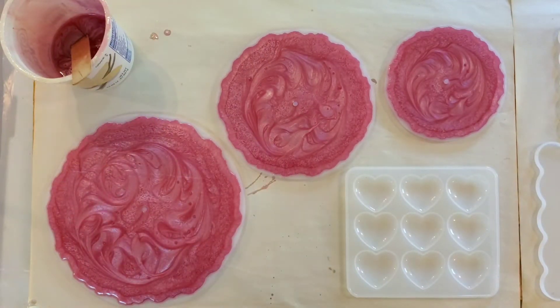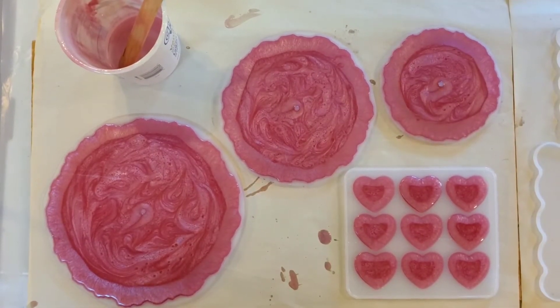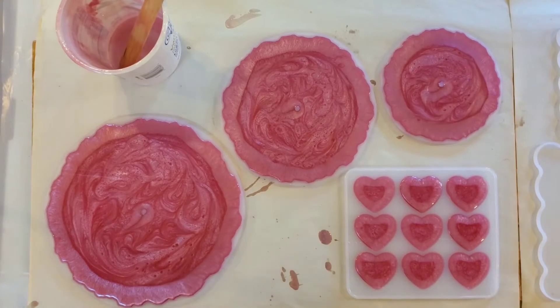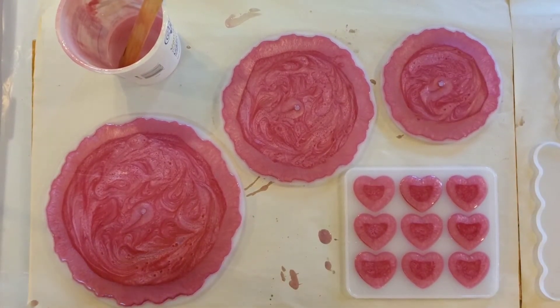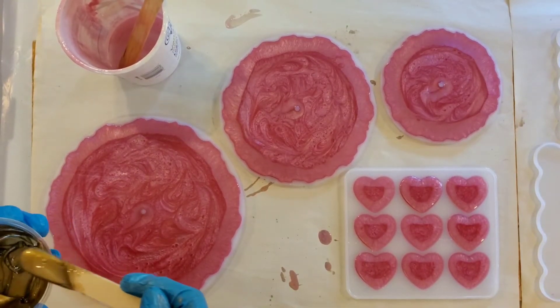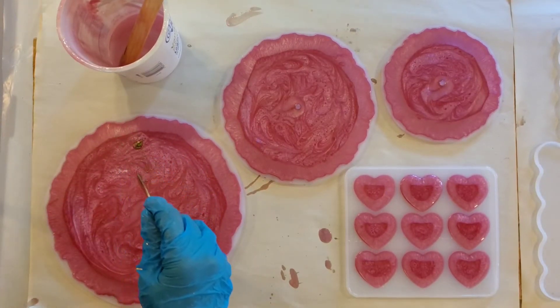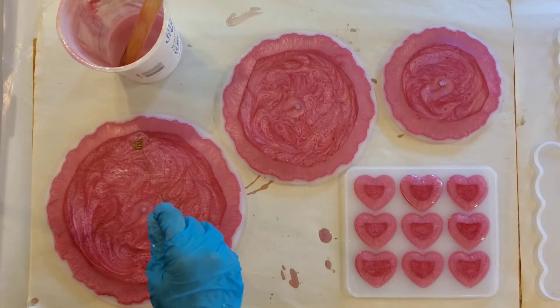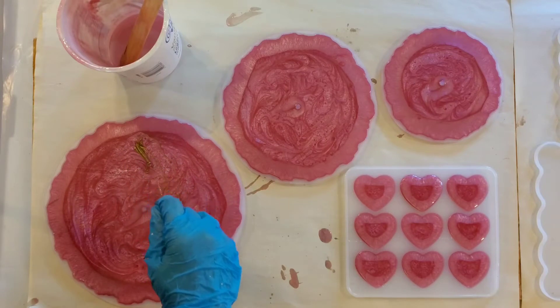My molds are filled and most of my bubbles are gone, so I'm going to go ahead and drizzle some of the gold in here. I'm actually going to drizzle it in a pattern that's kind of stripey, and then I might just drag it through.